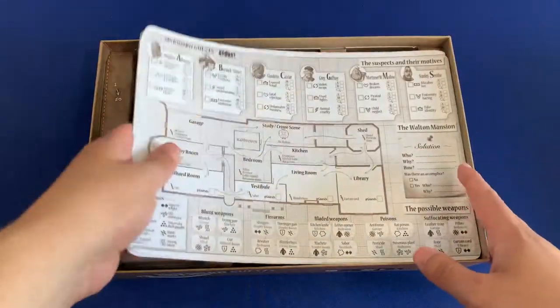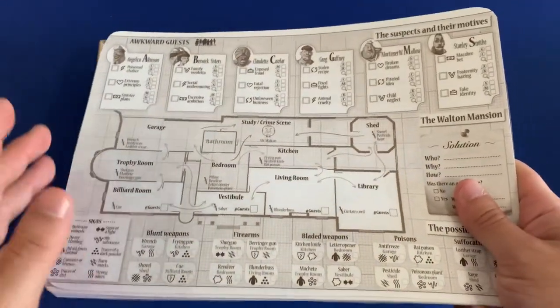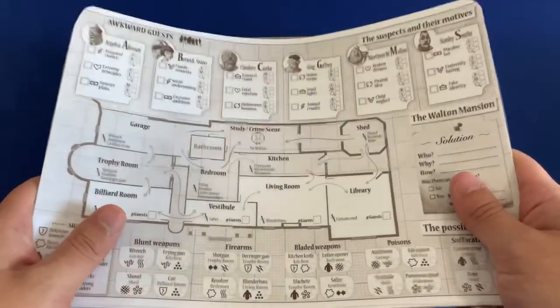And then we have laminated versions of those sheets. Now when you do laminate these, keep in mind that these are going to be larger than a standard sheet of paper, so you either need to cut them down — which is what we've done here on the sides — or you'll need to use a larger laminating machine.